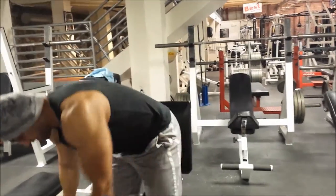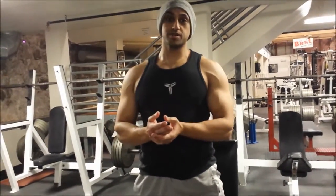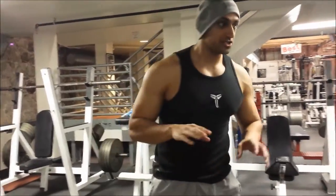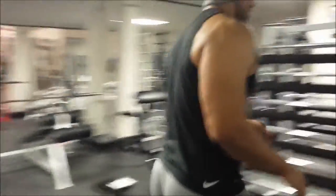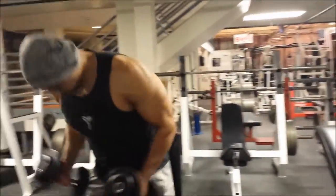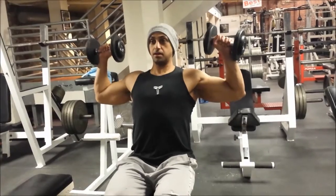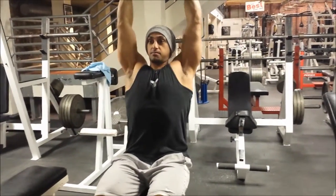I'll show you the incorrect way to do it — the way we don't want to do it — to save our shoulders. I'm going to grab a lighter weight because I don't want to hurt myself. You'll see a lot of people in the gym bring it back here and start here and move it up.